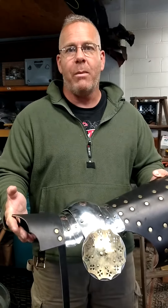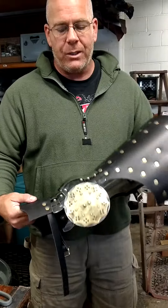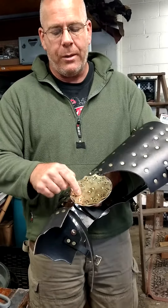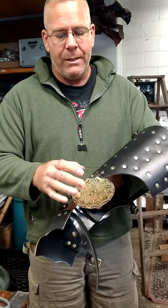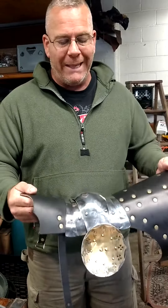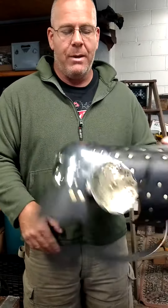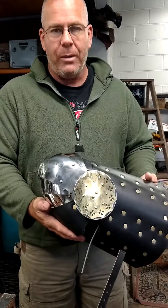Our articulated leg for the Armored Combat League — we've incorporated the rondelle in this. This is 301 spring stainless with a brass rondelle incorporated into it. It's a very lightweight leg. It's got great articulation, as you can see. It's got plenty of movement and it's extremely lightweight.